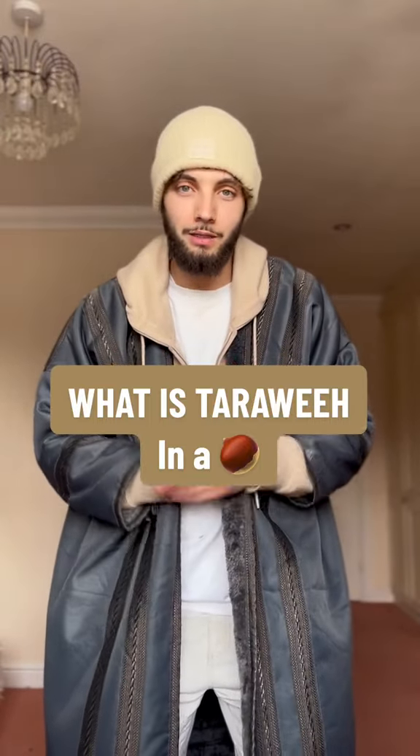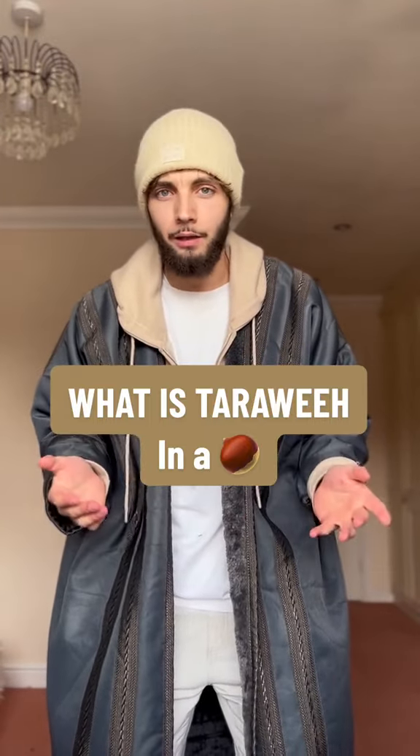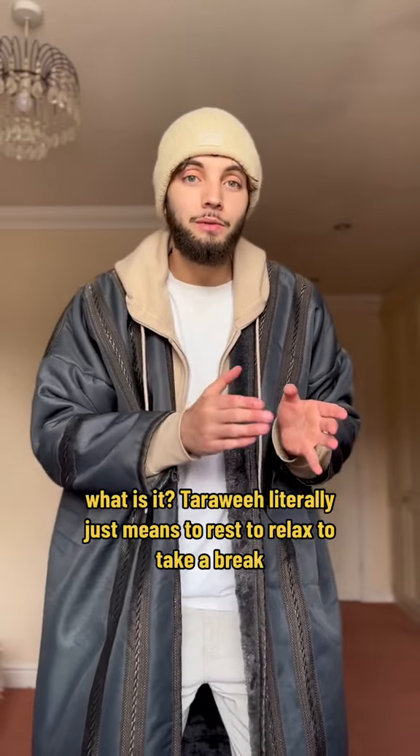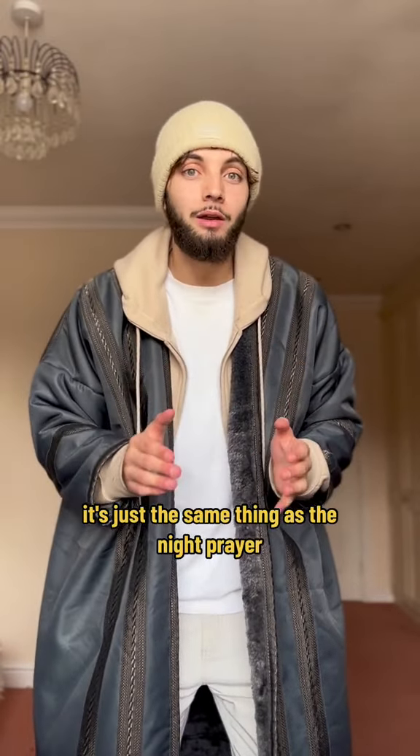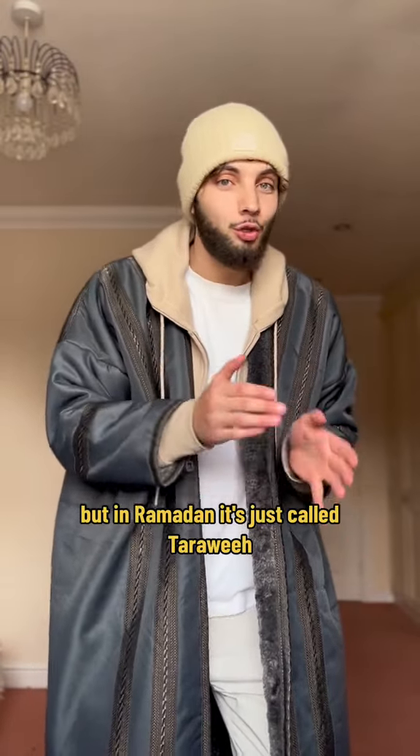As-salamu alaykum. So a lot of people have been asking me, how do you pray tarawih? What is it? Tarawih literally just means to rest, to relax, to take a break. It's just the same thing as the night prayer, but in Ramadan, it's just called tarawih.